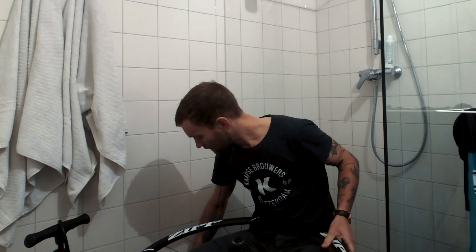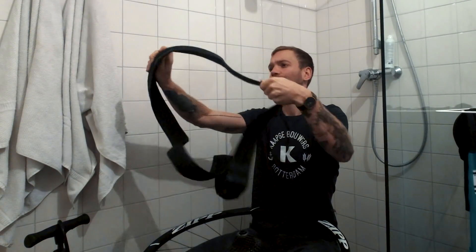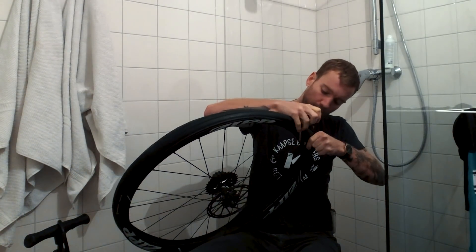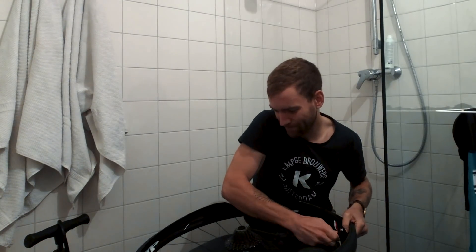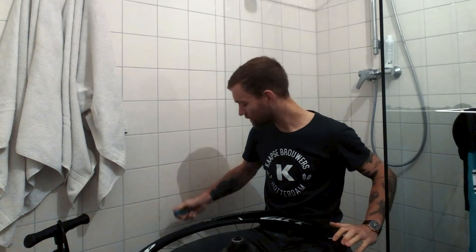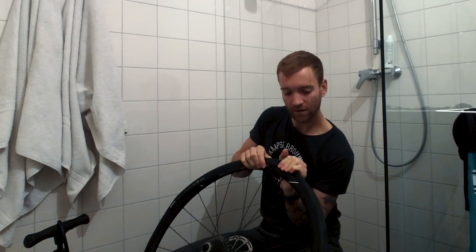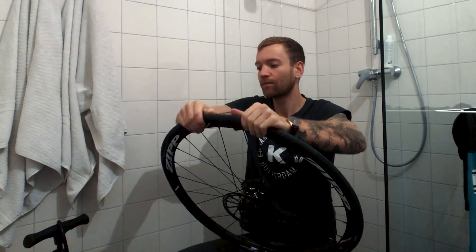Oh, I forgot about the valve — that goes in here. Nice and tight. First I'm going to try to just get the tire on and see if that works, then I'll try to put in the sealant. Got it.